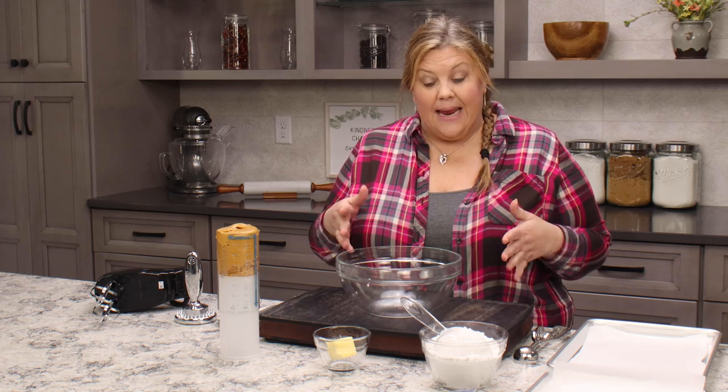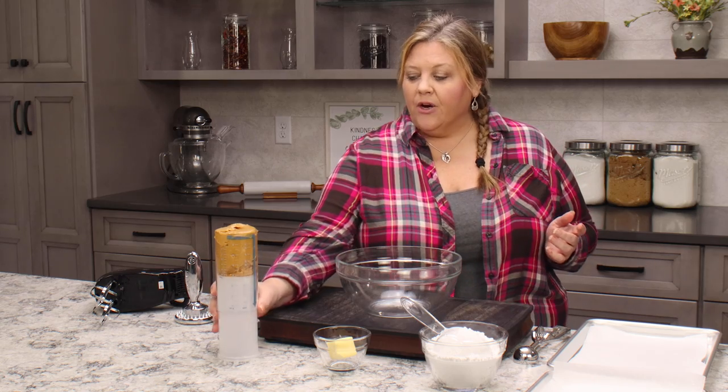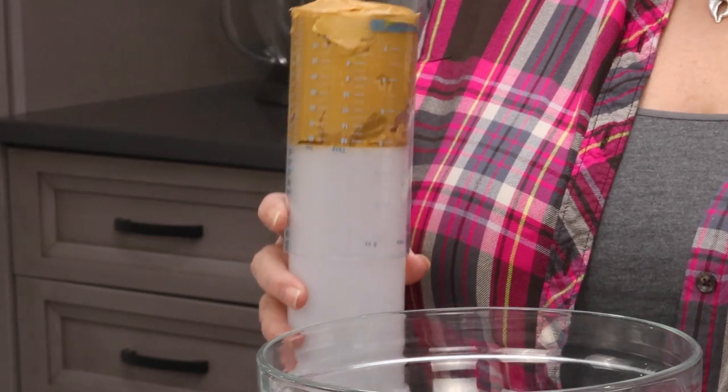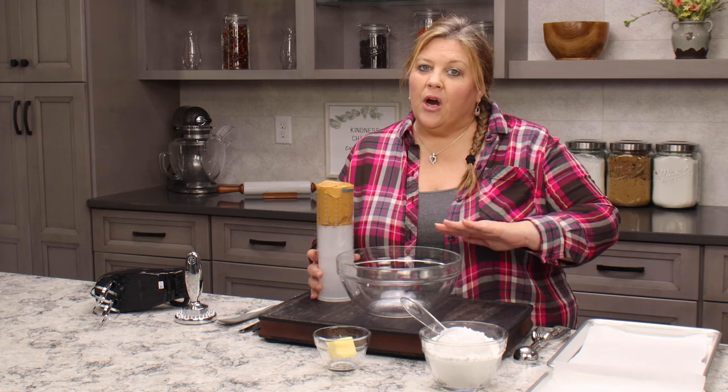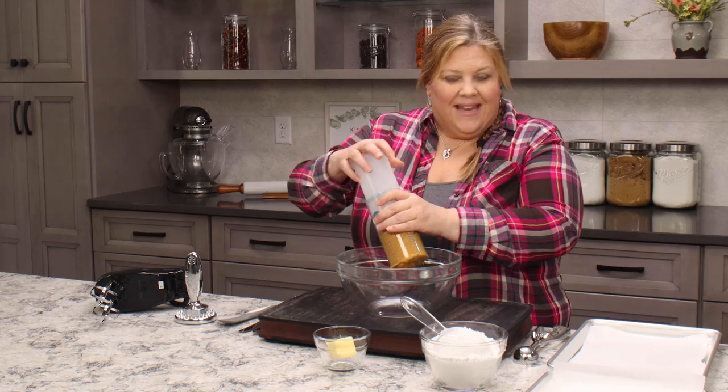You only need three ingredients to make the base of the peanut butter egg, and then of course you're gonna need some chocolate to dip it in. What I have here is one cup of creamy peanut butter. You can use crunchy peanut butter if you like, but the outside of your eggs when they get covered with chocolate won't be as smooth — though I think it would be delicious.